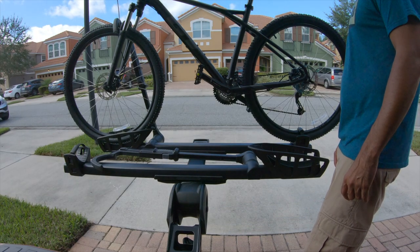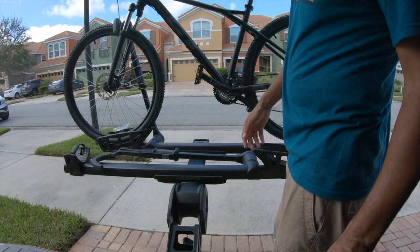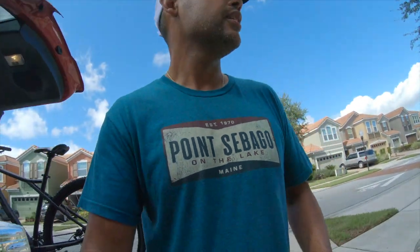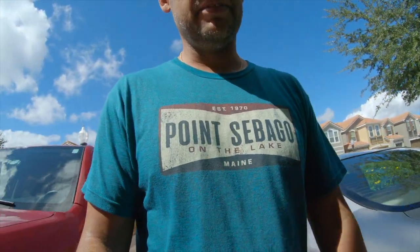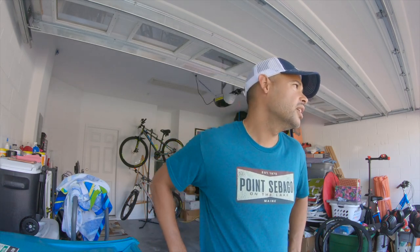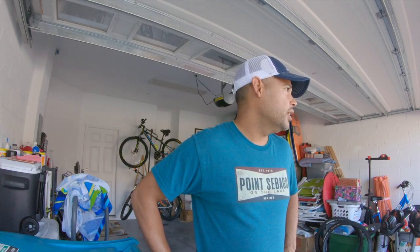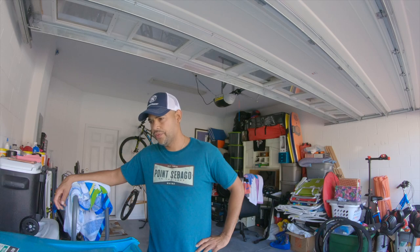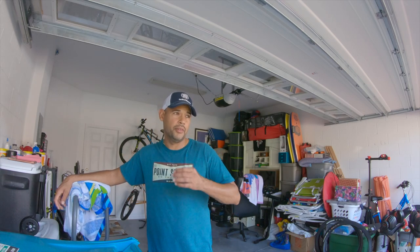To me this is top of the line — I won't need another bike rack, hopefully for life. Highly recommend it. It is expensive: right now these retail for around $600. I've heard of people getting them for as close as $500 — about $100 off — but you're going to have to shop around, because it's very rare that you'll catch them on sale.